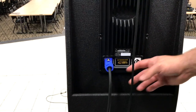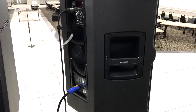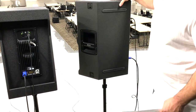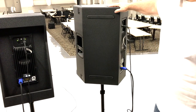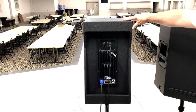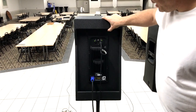Both speakers have PowerCon in and out. Looking at design, the RCF has two integrated handles — one on each side — which is extremely nice. It's also angled so it can be used as a floor monitor. The Bass Boss cannot be used as a floor monitor and does not have side handles, but it does have integrated handles on the top and bottom of the cabinet.